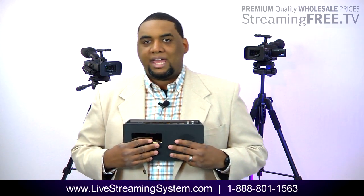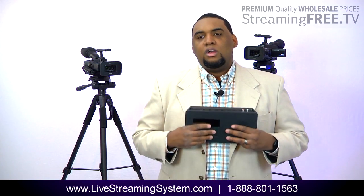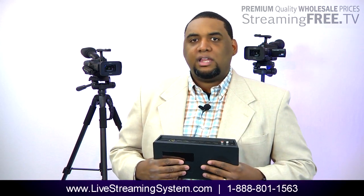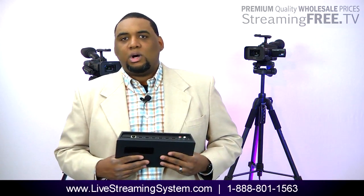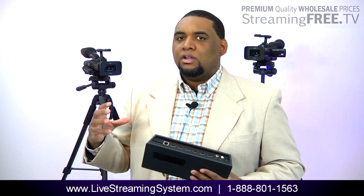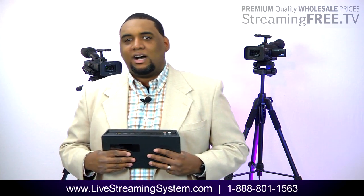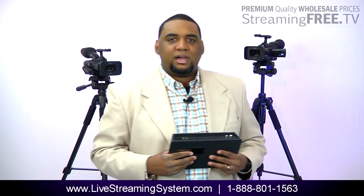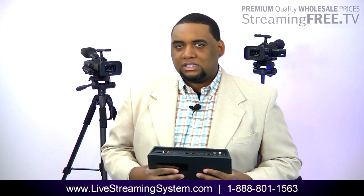Built into this system already is chroma key, so we can do green screen if we need to. If we're in a studio, we can do things like logos on the screen. Let's say it's a particular event — we're doing a graduation and the school wants their emblem broadcast on the screen. This system is what we use for that. If they want a lower third, a title on the bottom, or images they want us to show, we use this system.